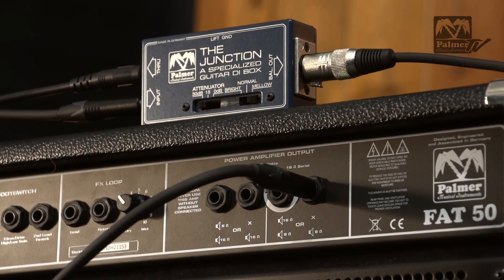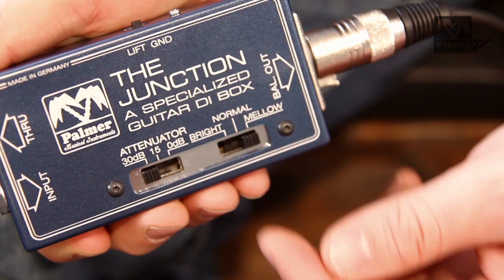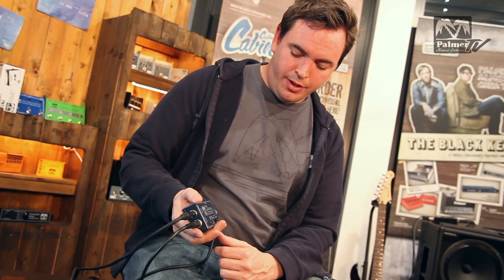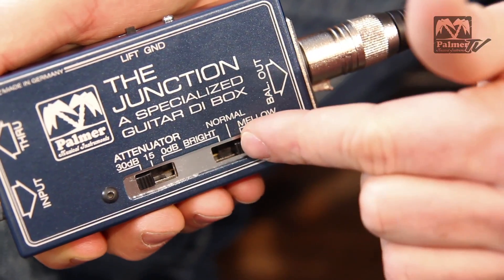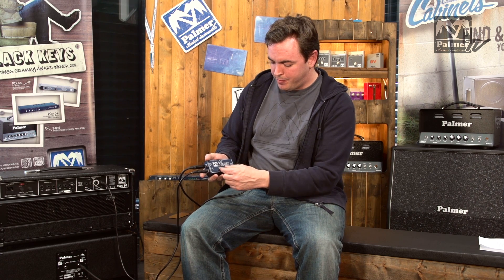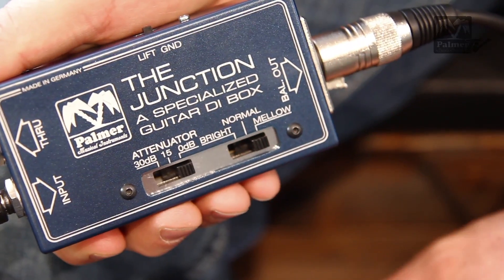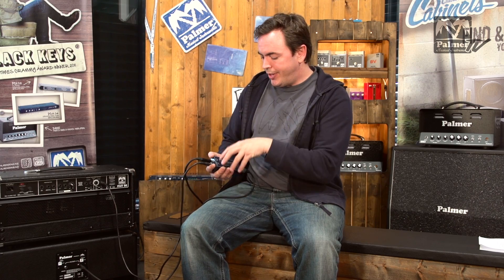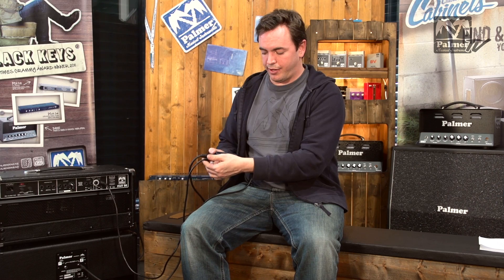Now let's have a look at the functions of the unit. Down at the bottom here we have two switches. One switch is bright, normal, and mellow — that's for changing the sound. You can switch between mellow, which is more your American type of sound, all the way up to bright, which is more like the British sound. Then you have an input attenuator. If you're using a small amp, you probably want to keep that at 0 dB, and the higher the wattage of your amp gets, the more you're going to have to use this attenuation. The attenuator prevents the circuit inside the unit from distorting if the level gets too high.